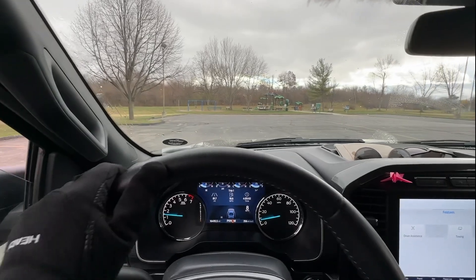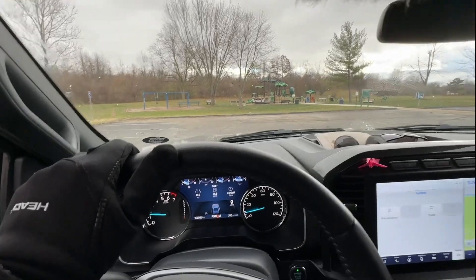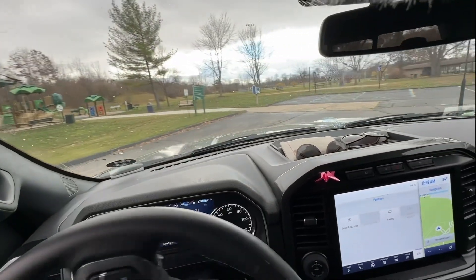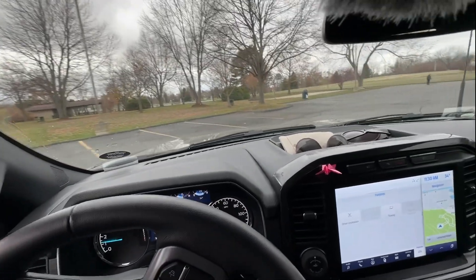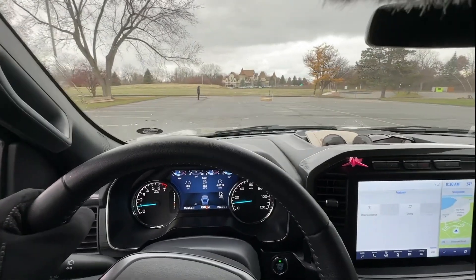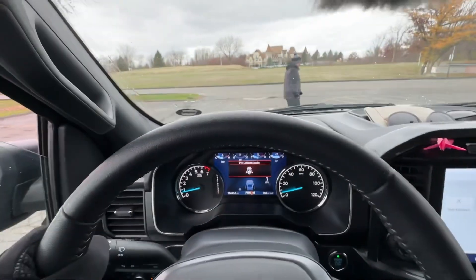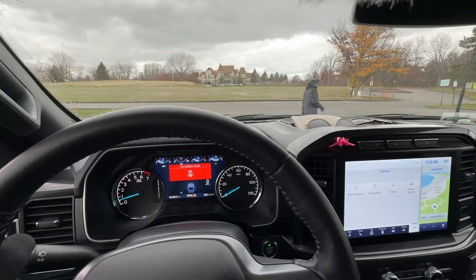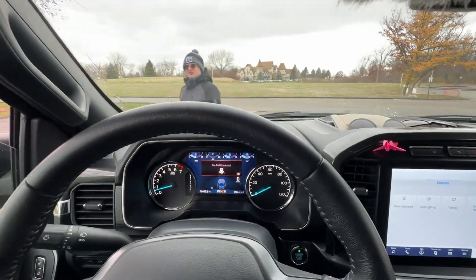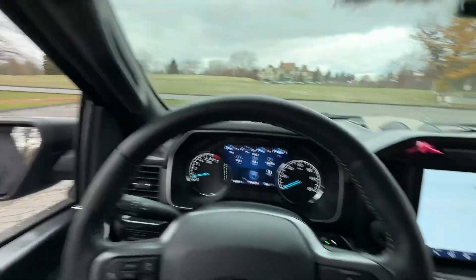We're going to try it with Dustin this time. It is quite chilly out — it says 34 degrees and it is snowing. Let's see. That really slams the brakes on. You can see it flashes 'Pre-Collision Assist' and it worked. That really slams the brakes on. That is awesome.